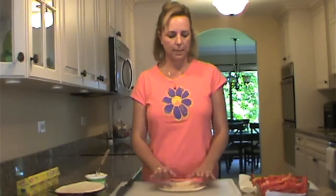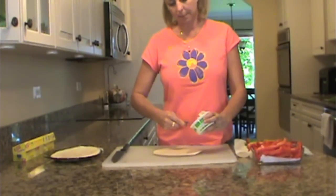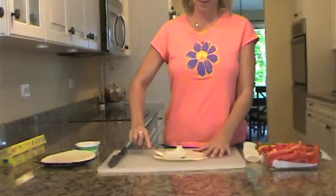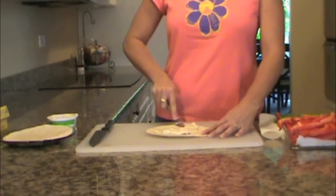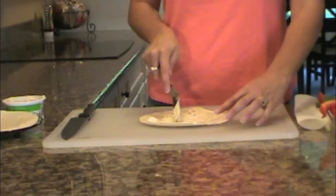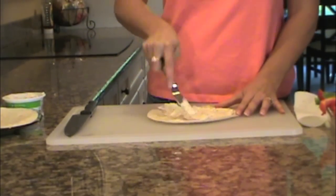All you have to do is take a tortilla. I happen to like the angled spreaders rather than the flat ones because they do a better job. If you let the cream cheese come to room temperature, you can just spread it around the tortilla. You don't want to go all the way to the edge, but you want to get pretty close.